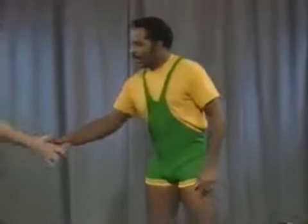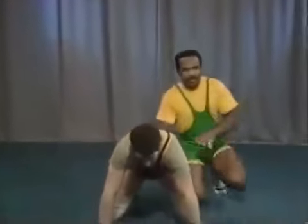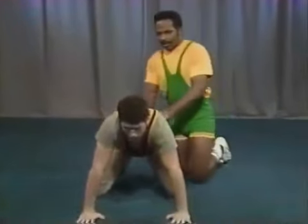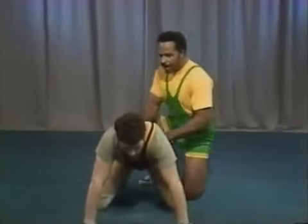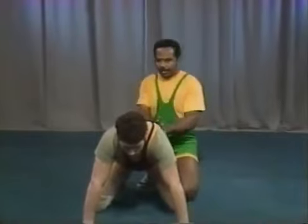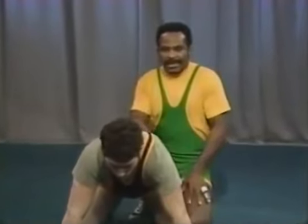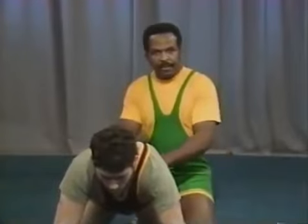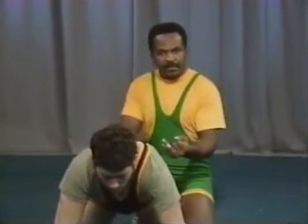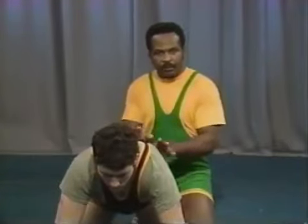My partner today will be Sean King. The first concept I'm going to talk about is something I call the pinch. This is a drill that will stop the bottom man's first motion. From the top position, there are basically three ways that the bottom man will move and try to gain an escape or a reversal: the first is a sit-up, the second is a stand-up, and the third is some type of roll.